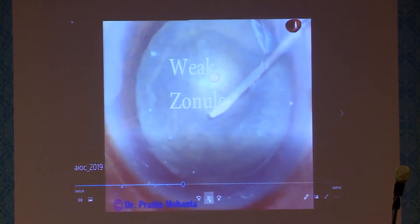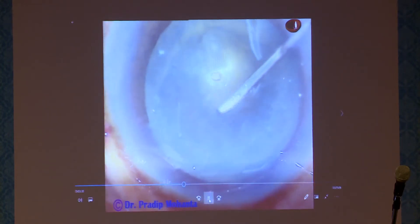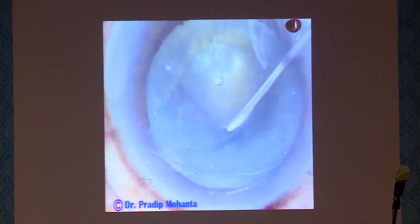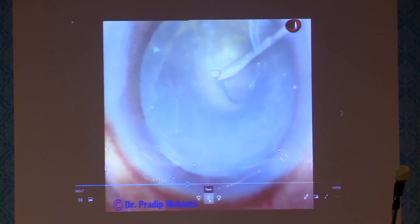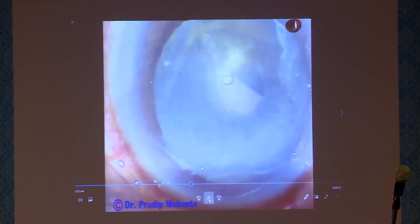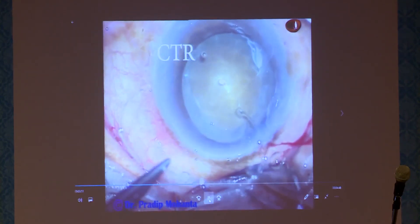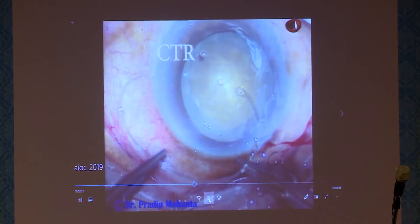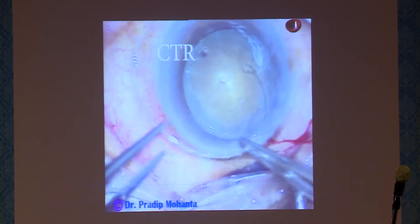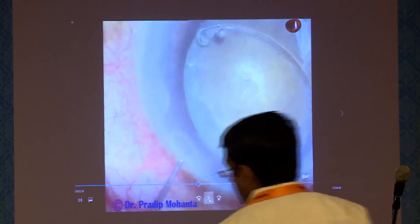If it is a hypermature Morgagnian cataract, see what happens if you just touch the capsule. Can you see some wrinkling and wavy things on the anterior capsule? If that happens, always be sure that there is weak zonule. In such cases, always use a capsular tension ring before nucleus management. When milky fluid comes out, you don't have to make a small rhexis first; you can aspirate the milky fluid through the puncture itself — it doesn't extend. After making an adequate-sized rhexis, place the CTR.